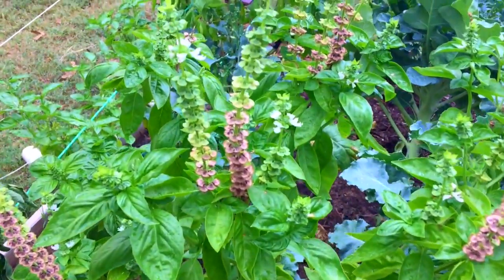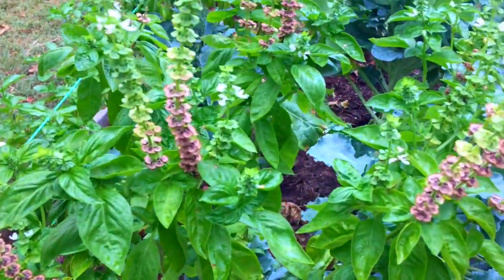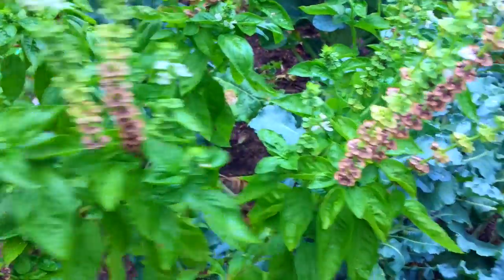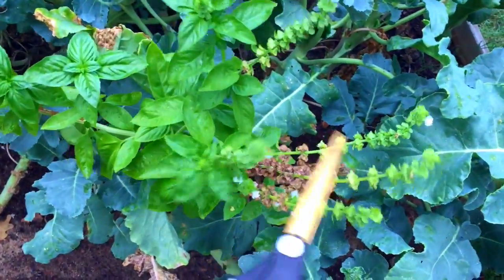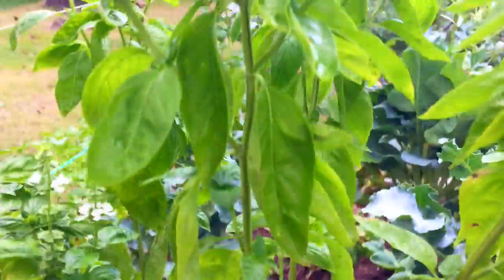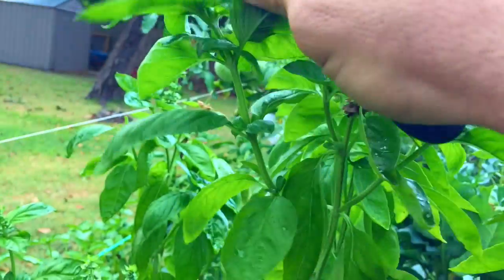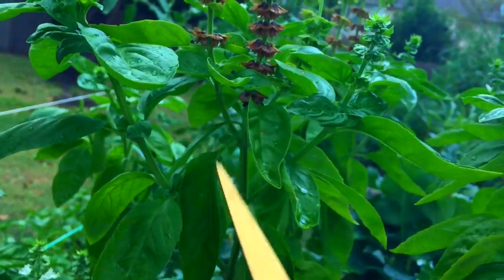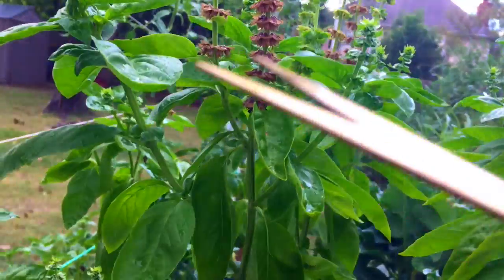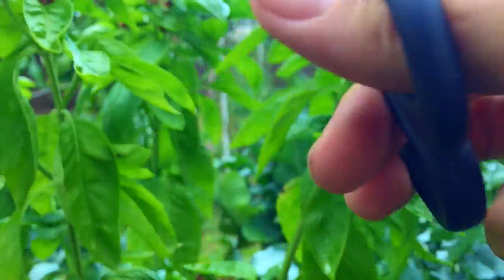The question of the day is: can this basil be saved? I'm gonna start trimming — I've never actually trimmed basil, which is why it looks like this. Everything I read says to trim to the next nearest double leaf, so that's what I'm gonna try to do — trim all of these at the next biggest double leaf.